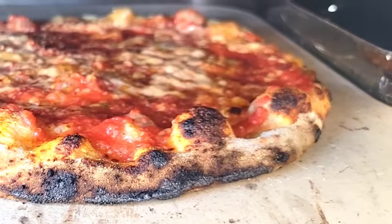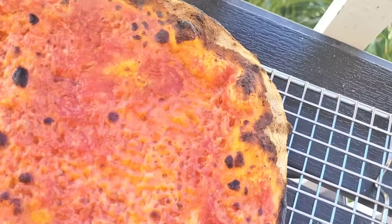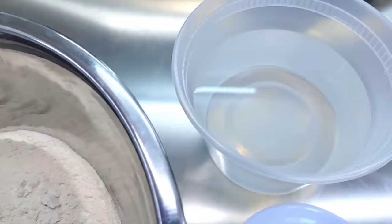New Haven style pizza, or Apizza, is quickly becoming one of my all-time favorite styles of pizza, and today I'm going to be showing you how to make a tomato pie like how they do up in New Haven, Connecticut. Welcome to Cooking with Chef Twan, and as usual all the ingredients will be linked in the description box down below.